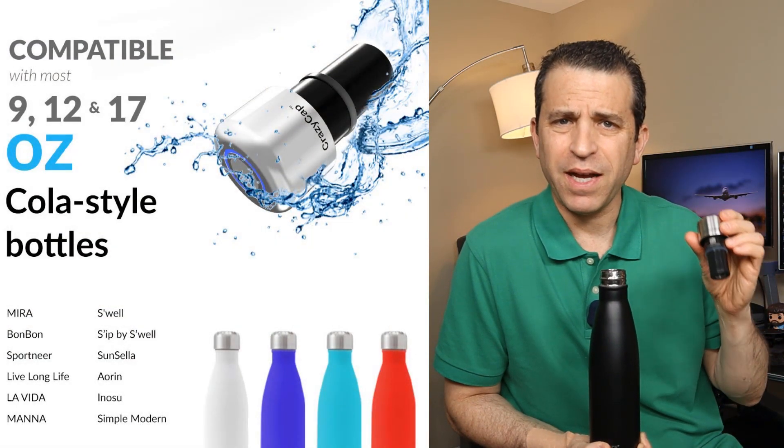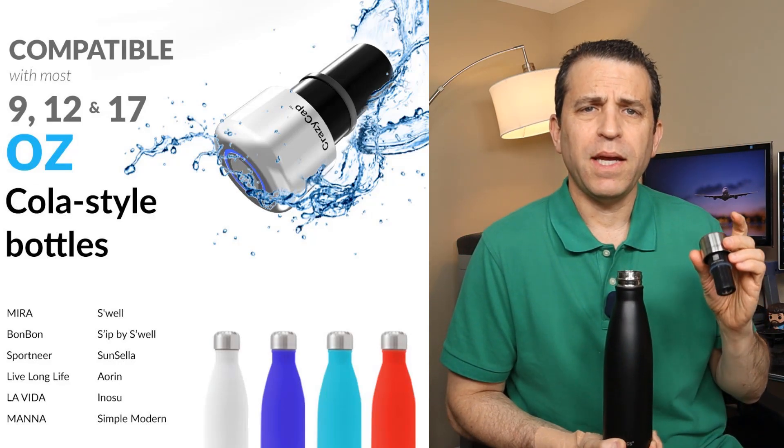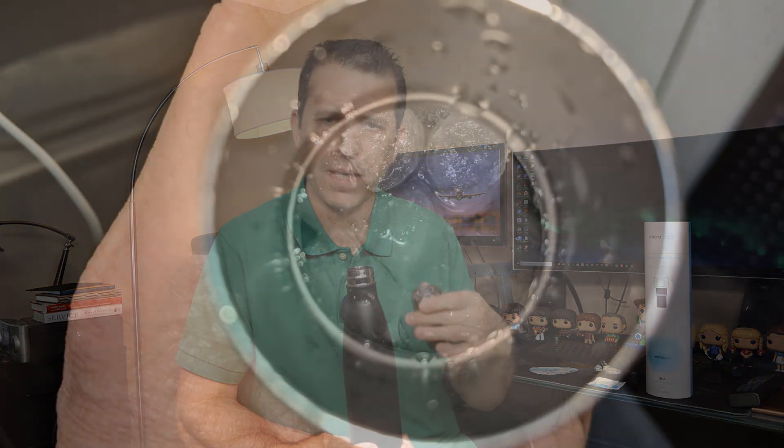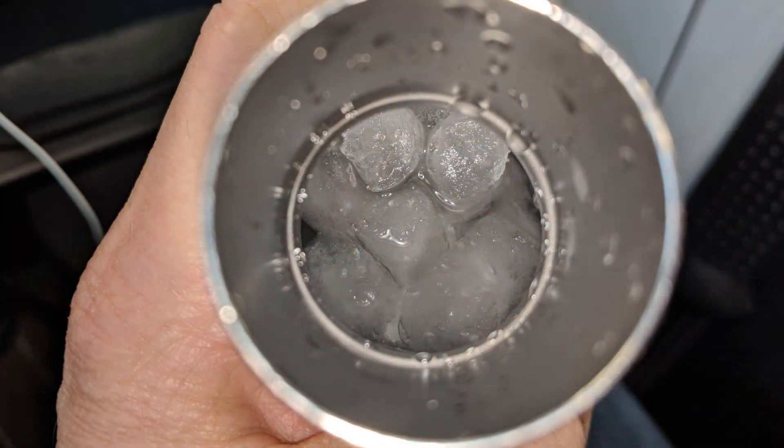The product is sold as a set with the cap — their cap is called the CrazyCap — and the bottle. Or, if you've got a similar Coca-Cola style bottle, you can just order the cap. It works with 9, 12, and 17 ounce bottles but not the 25 ounce. These are stainless steel bottles that keep your water cold for 24 hours and warm or hot for 12 hours. They tested the cold water claim and it held almost to 24 hours with just a tiny bit of ice remaining.